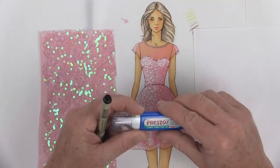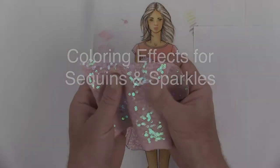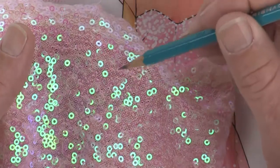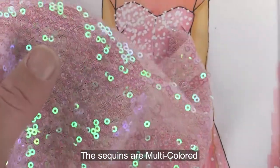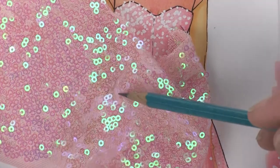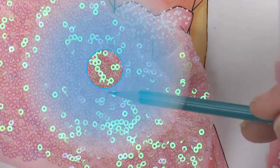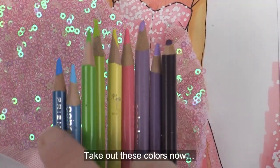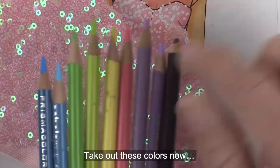The correction fluid dries really fast but just to be safe I want to let this dry completely before I do anything else. Now let's take a closer look at the sequin fabric. In real life the sequins themselves are multi-colored - the dark version is kind of a darker pink, even a little bit of a purply look, and then where it's reflecting the light it's green and light blues.